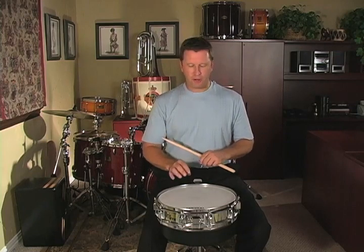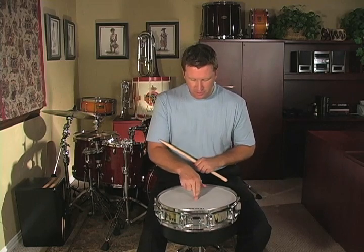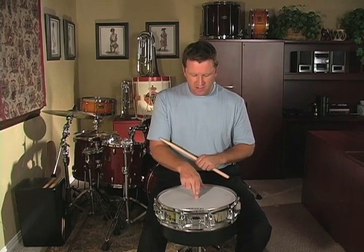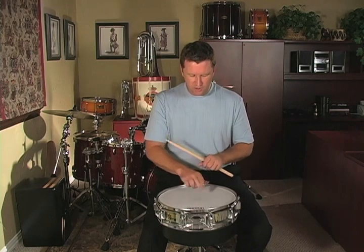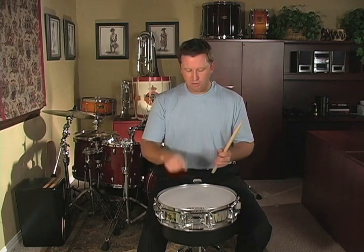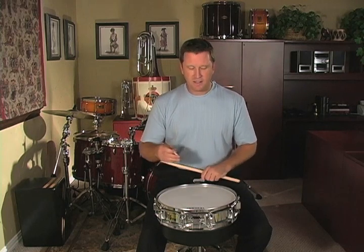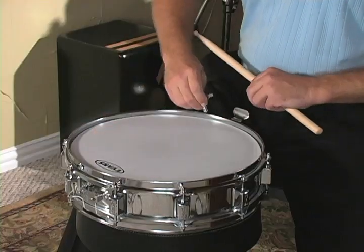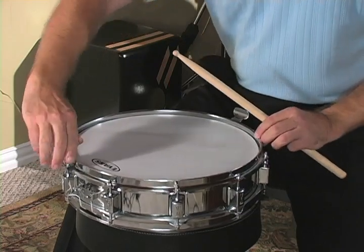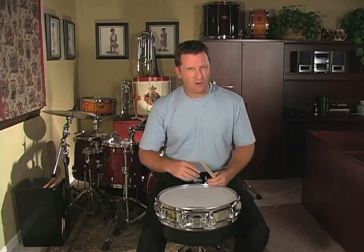After you've gone around the drum three times, you're pretty much in the pitch range, but check — press on the center of the head to see if it's fairly firm. We don't want it so solid that it won't give at all, but we want it tight enough that when we do our bounces and rolls, the drum responds correctly. If you need to tighten it more, I suggest doing quarter turns in the crisscross method all the way around the drum. Now you're ready to fine tune the drum. This takes time to develop the skills, but it's good to start now and develop your ear.